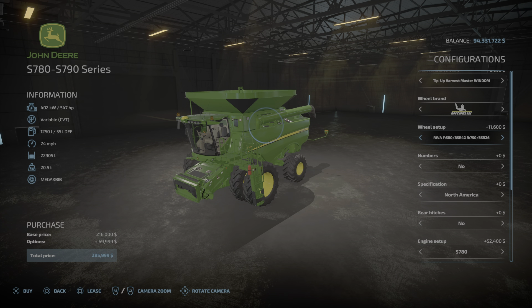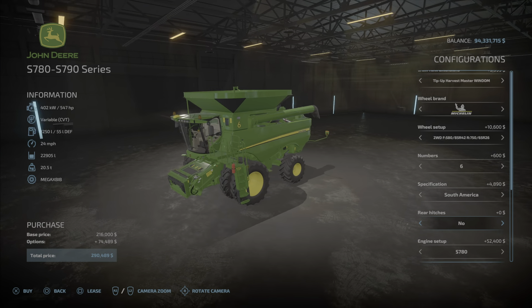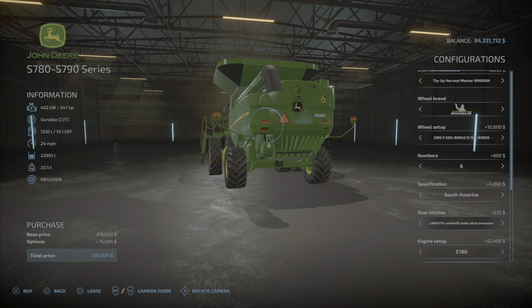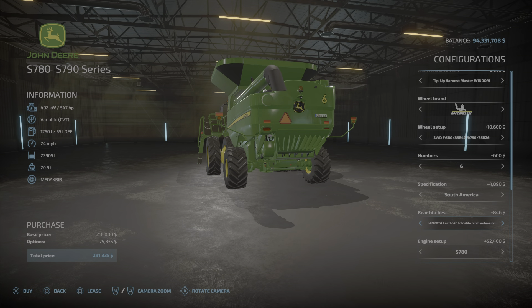There are a ton of wheel options, covering front drive and rear drive configurations, with numbers for North America, South America, and Australia — those are just stickers. For the rear hitch, the options are none, standard, hitch extension, Lancota, or a foldable one, which we'll show in a moment.